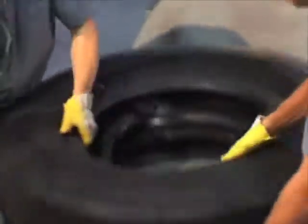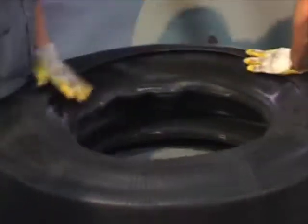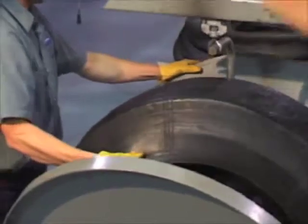Enhanced temperature distribution reduces cool spots and greatly reduces over-curing. MRT pre-mold retreads are cured to Michelin protocols for time, temperature, and pressure.